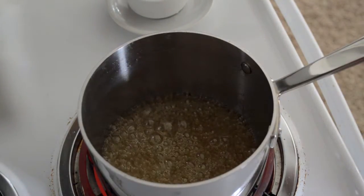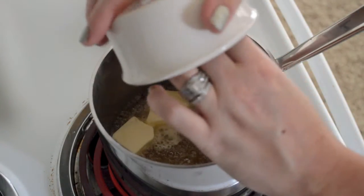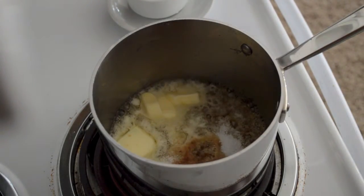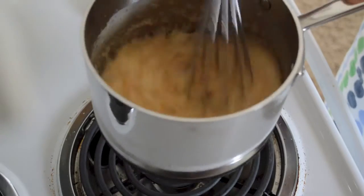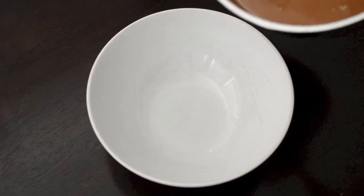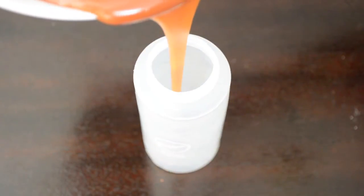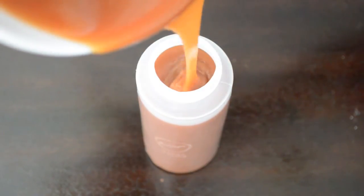Once it's cooked to the desired color, add in the rest of your ingredients — this will bubble up so be very careful. Add 4 tablespoons of room-temperature unsalted butter, 1 teaspoon of pure vanilla extract, 1 tablespoon of coarse kosher salt, and 1/2 cup of room-temperature heavy cream. Take a whisk and carefully stir rapidly until everything is incorporated and the caramel is completely smooth. Pour it into a separate bowl to stop it from cooking further, let it rest at room temperature stirring occasionally, and then transfer it to a 6-ounce plastic candy melts bottle. You'll have a lot left over — use it on ice cream, apples, or anything you like.